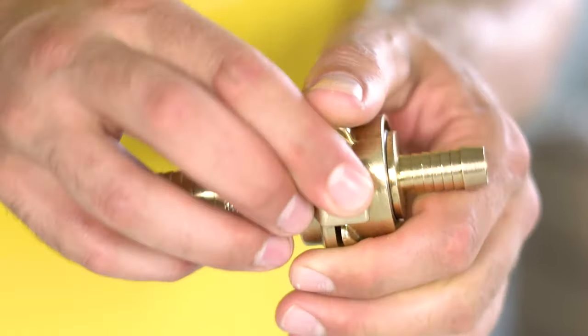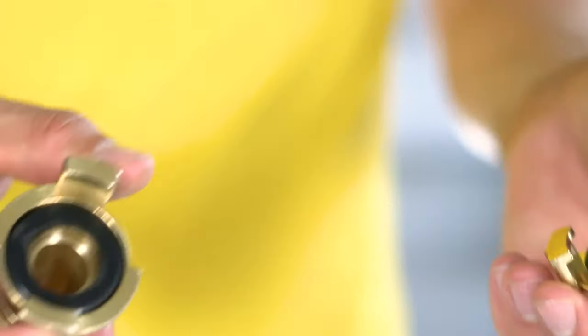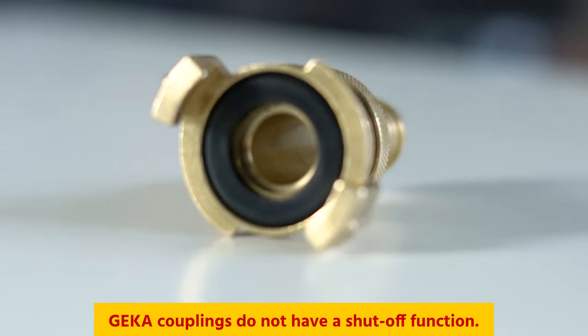To uncouple them, you rotate them in the opposite direction from when you tightened them. These couplings do not have a shut-off function, so before decoupling any hose, they must be checked for residual pressure.